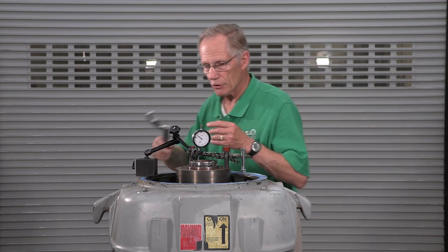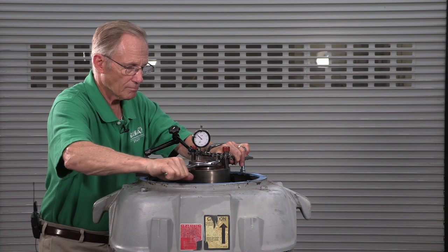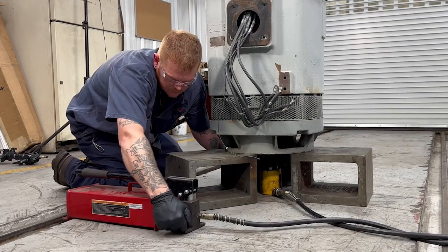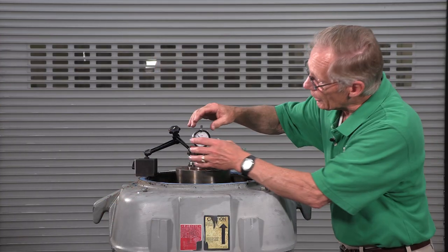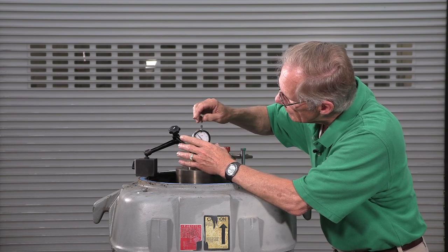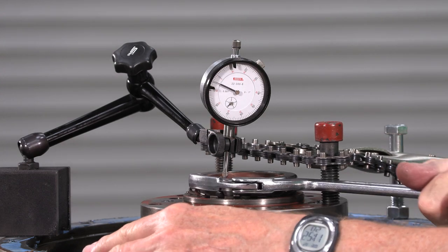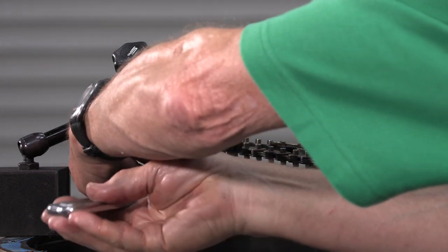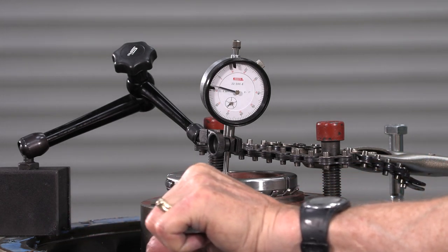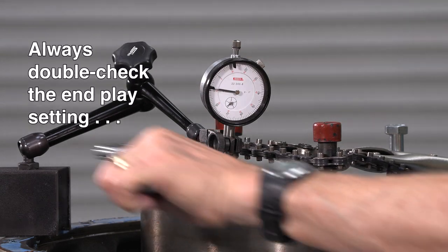Let's tighten the lock nut to make sure it's all the way at the top, then release the hydraulic jack. Now we'll zero the indicator and loosen the adjusting nut to get our eight to ten thousandths — 0.2 to 0.25 millimeters — of end play. The indicator shows that we've lowered the shaft nine thousandths. The end play is now set correctly.